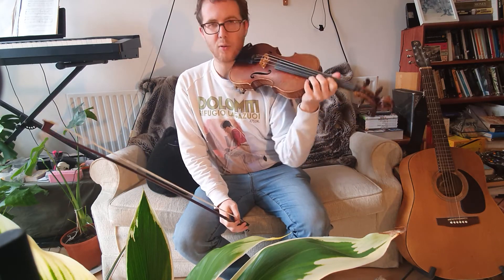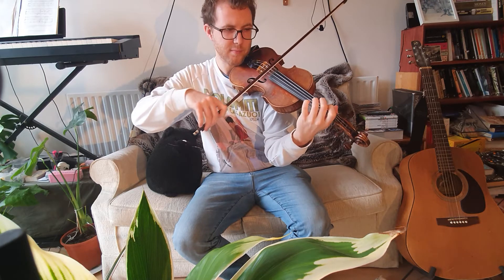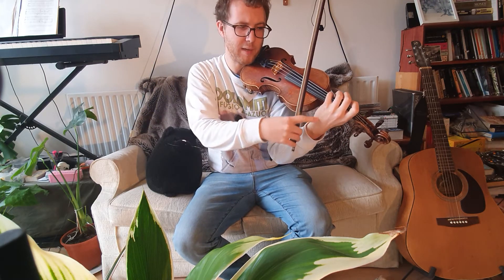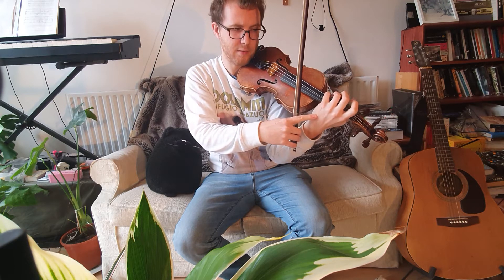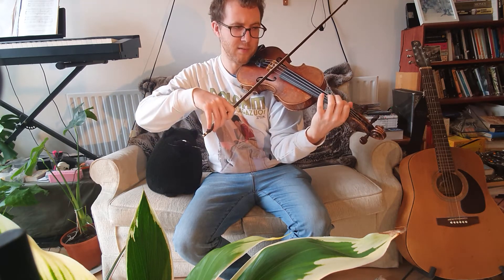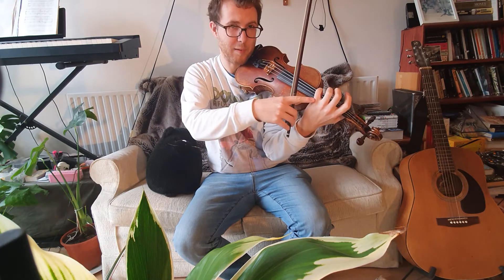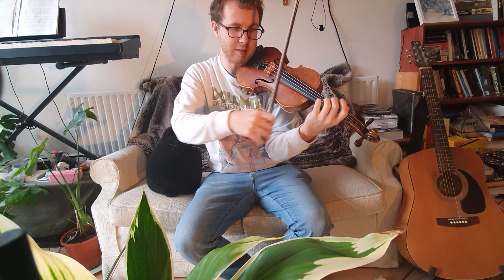So we play each note twice and in between we take the bow off and we pluck with our pinky, and we put the next finger down and we pluck again with the pinky on the D string.